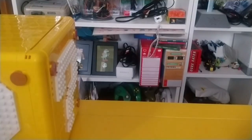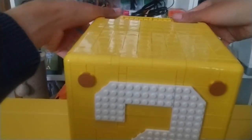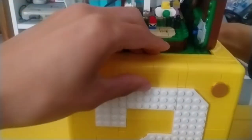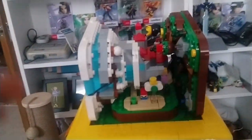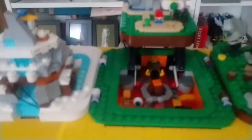And for those of you who might have been wondering — yes, this is the Lego Mario 64 set. Have a look at this. Isn't that great?